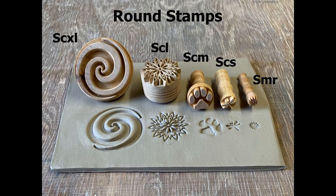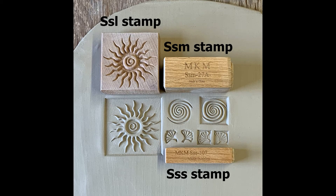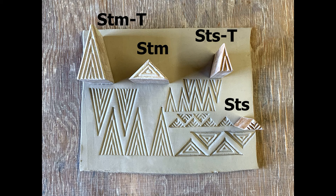We also have square stamps that come in three different sizes. If you're looking for triangle stamps and you want to create your own patterns, we have four different styles.